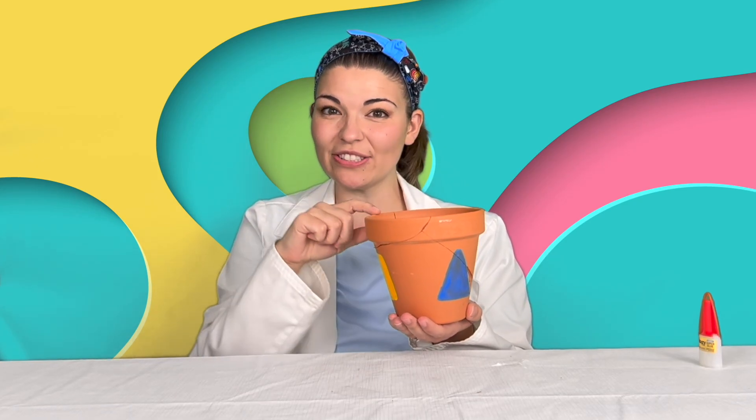You know, you can try this activity at home with your own pot. But be careful — these edges can get a little bit sharp, so make sure you always have an adult present with you. Have fun.